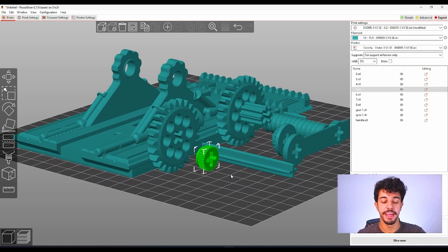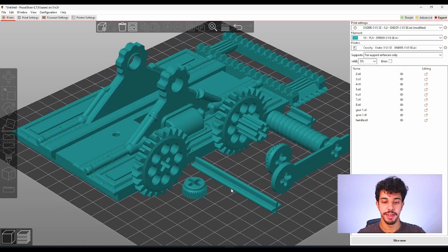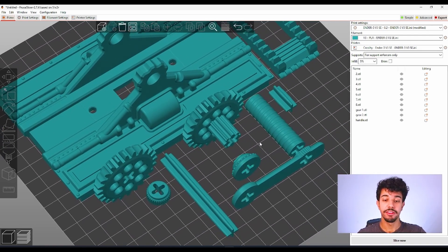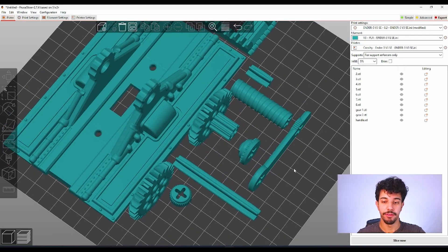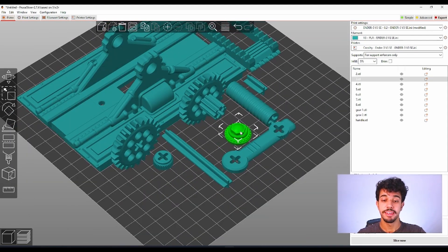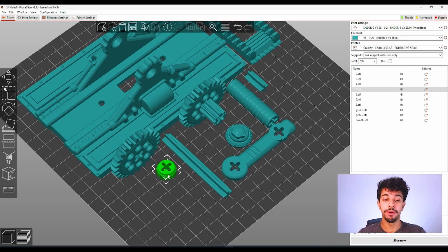For these pieces right here, by using 'place on face' you're going to select this region so it doesn't need that much support and increases the bed contact region down there. What you got to do is analyze which is the best face — the one that increases the bed contact region and will need less support to print.